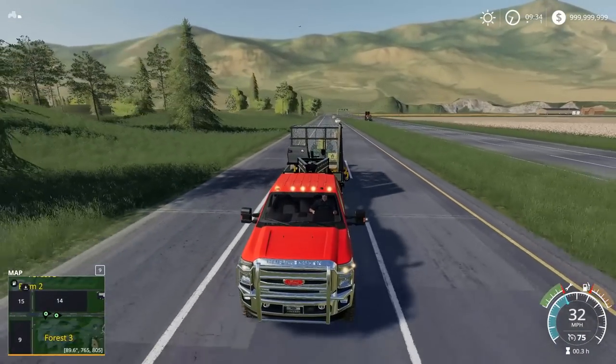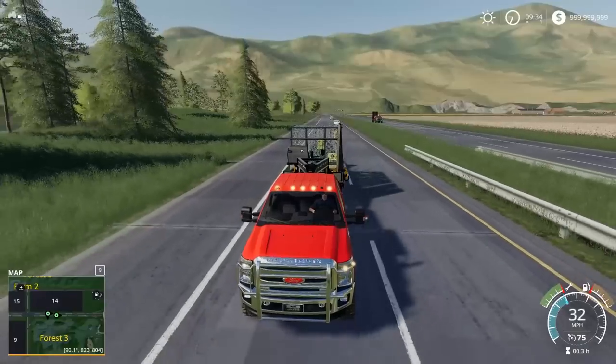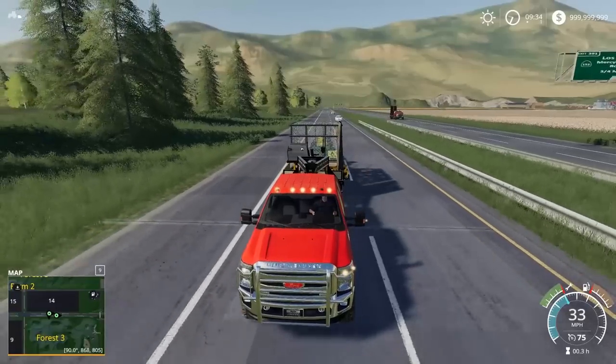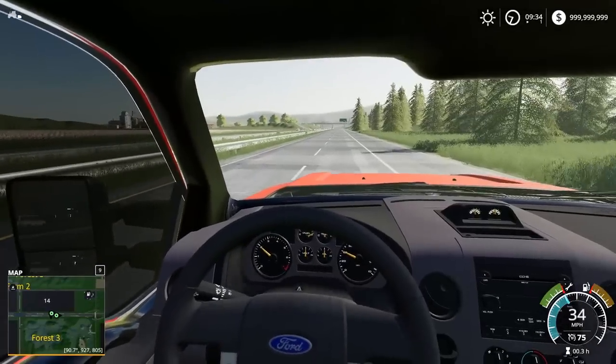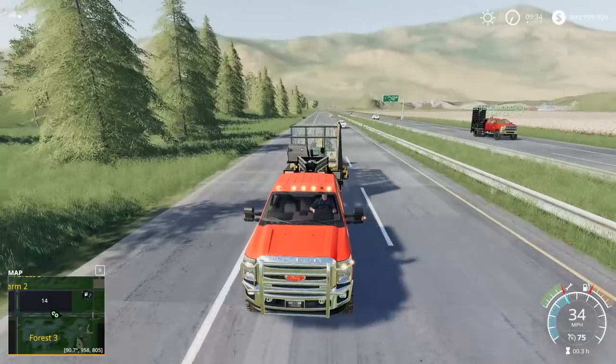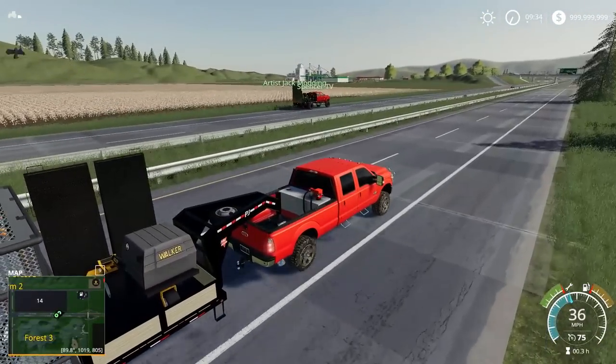Wrong side, dude. Artis isn't driving anymore. Spencer TV, come on man — our business is going to get bad rep. I'll just take the shoulder. There's a barrier now — what else am I supposed to do?